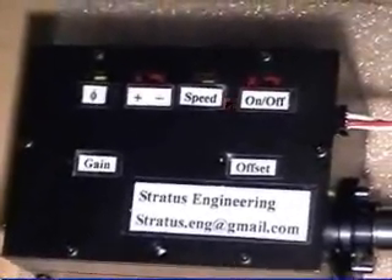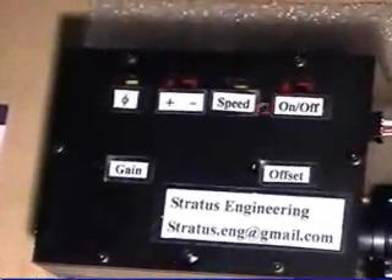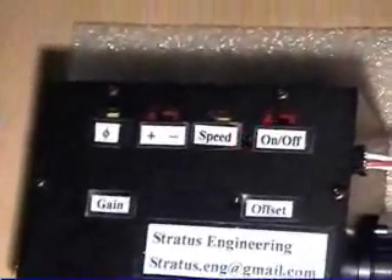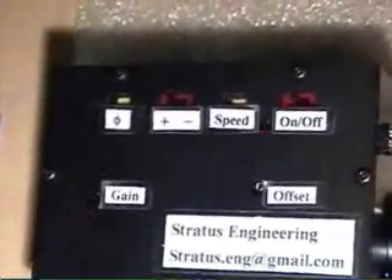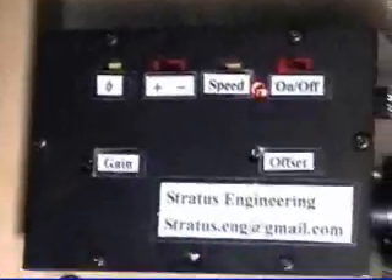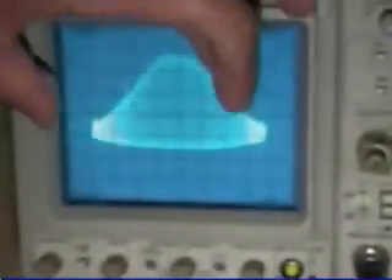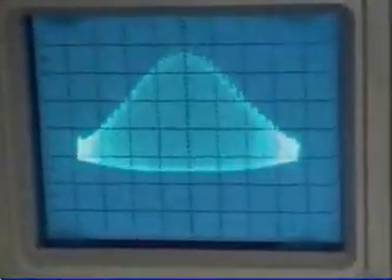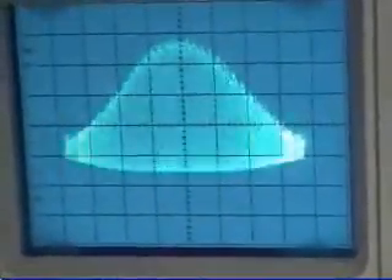This autocorrelator has very few adjustments, all made during assembly, such as the speed, the gain, the optical alignment, and also the range of the autocorrelator. Here's what the autocorrelation trace looks like coming from this laser — this screen is about 350 femtoseconds wide, and the pulse is maybe a little over 200 femtoseconds.